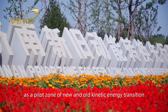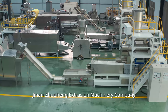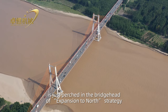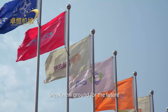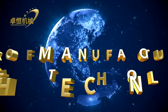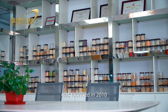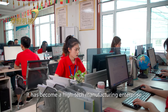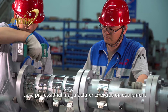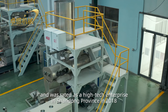Today, Jinan City, as a pilot zone of new and old kinetic energy transition, is becoming a center of innovation. Jinan Zhuheng Extruder Machinery Company, committed to made-in-China, is positioned at the bridgehead of the northern expansion strategy. The company was founded in 2010 and has become a high-tech manufacturing enterprise based on product quality and guided by technological innovation — a professional manufacturer of extruder equipment and expert in system integration design, rated as a high-tech enterprise in Shandong Province in 2018.